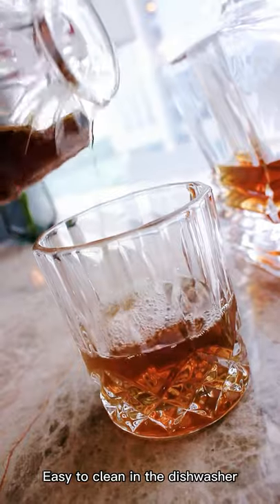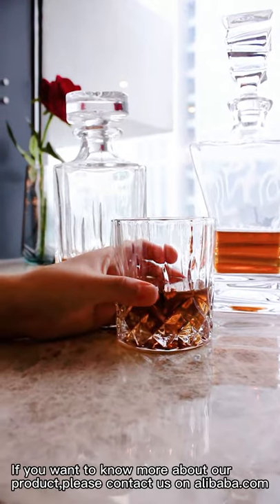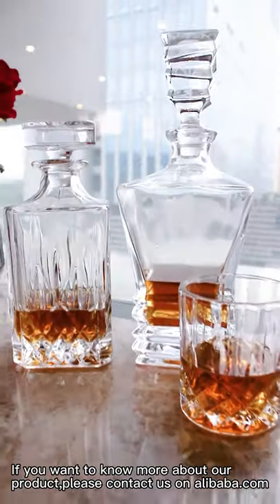Easy to clean in the dishwasher. If you want to know more about our product, please contact us on olibob.com.